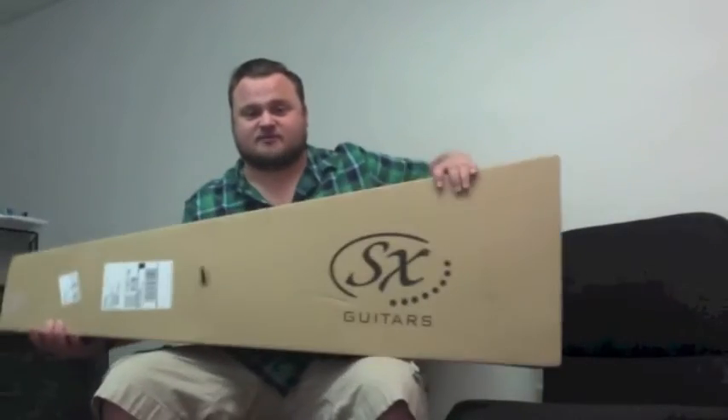Hey folks, Rumblin' Man here, and today we are unboxing an SX Jazz Bass — or at least that is what I believe is in this box — and it's going to be a blessing.